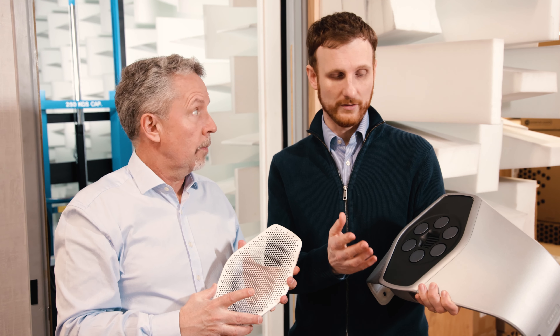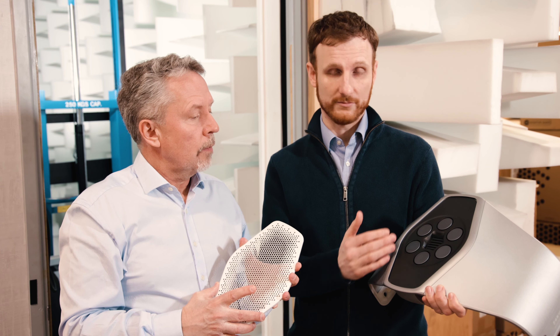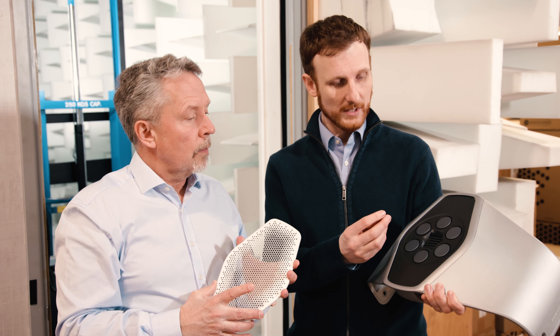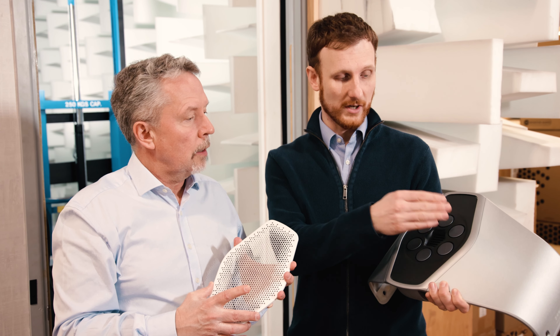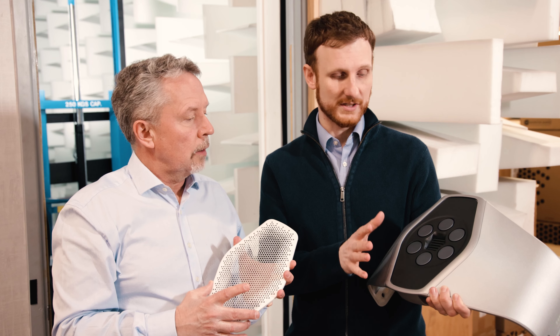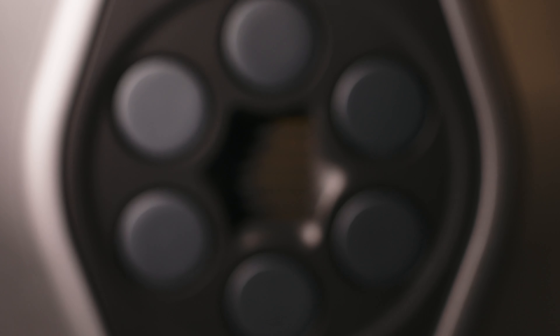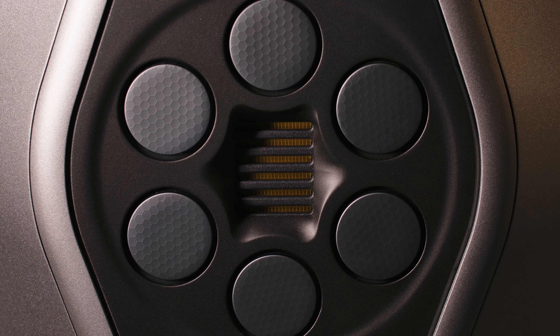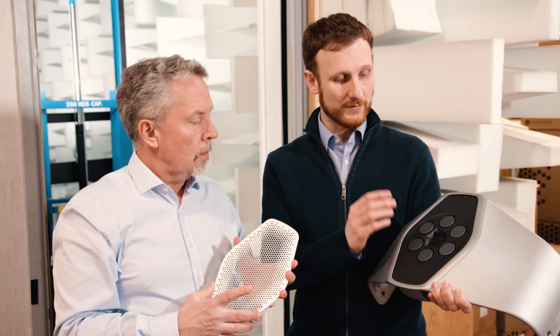Each of the drive units is 24 ohms, and they're combined in parallel to create a single drive unit that's around six ohms. The signal coming off the crossover is exactly the same going to each of the drive units — they all move in unison together, and that creates a pressure wave coming off each one that combines to give the effect of a drive unit that's the same overall size as this array.